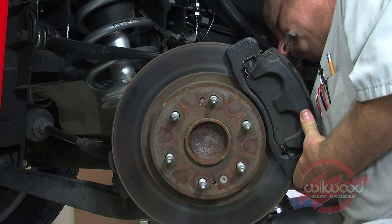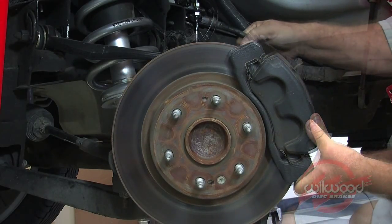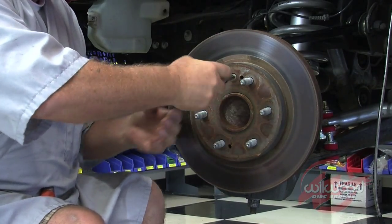Using the impact driver or breaker bar and socket, break the caliper mounting bolt loose from the back side of the rotor and remove the stock caliper. Break the hat locator screw loose using the impact screwdriver, then remove the screw and slide the rotor off the hub.